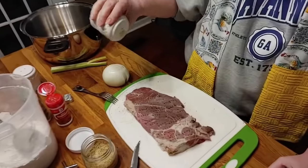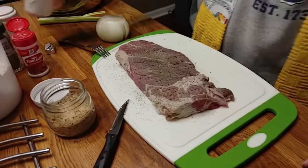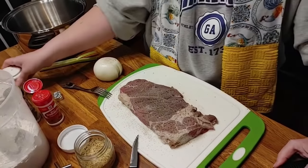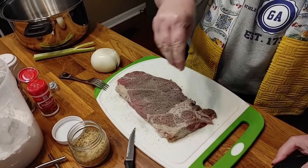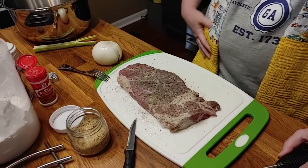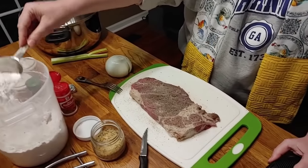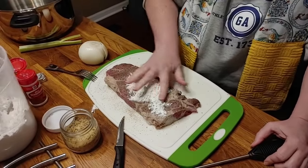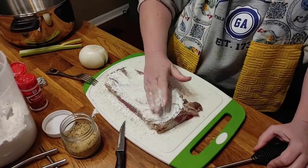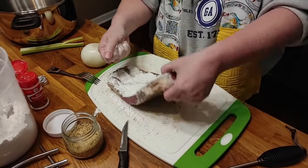We're going to salt and pepper this side. I'm going to use my steak and chop seasoning, and then put some flour on this. Put the onion and celery in there. If you've got a piece of meat that's been in the refrigerator a few days and it ain't the prettiest thing, don't think you can't cook it — a lot of people like aged beef. They really do. It's good.